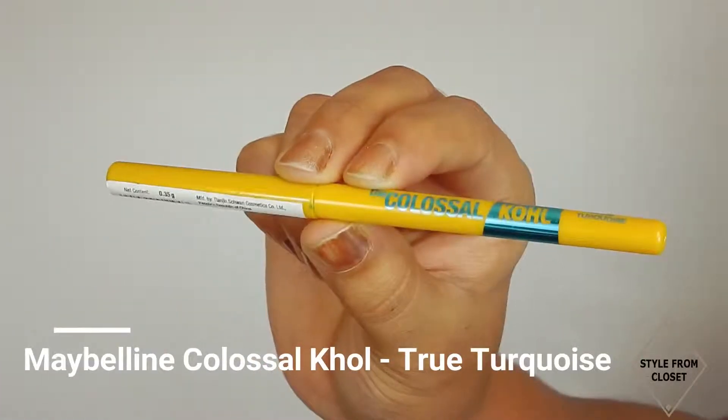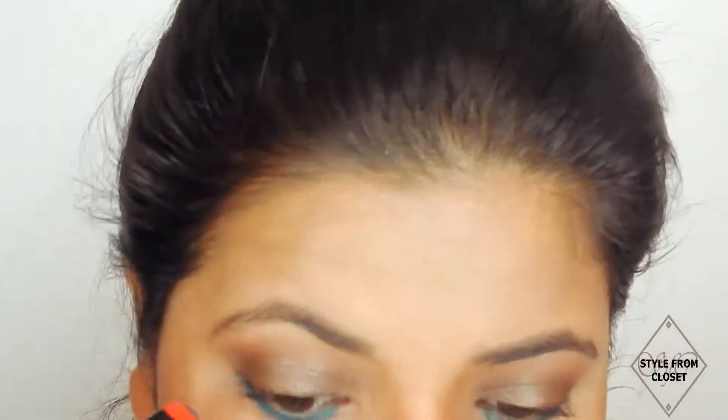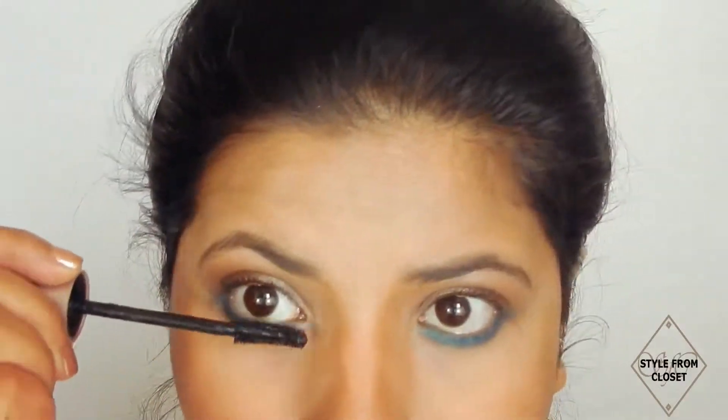Now, using Maybelline Colossal Kajal in True Turquoise shade, I will apply it on my lower waterline. After that, from the Firm Color Crave palette, I will pack this bluish shade WKD over the turquoise liner to intensify the color and blend well. Then from the same palette, I will apply this royal blue shade close to my lower lash line and add mascara generously.